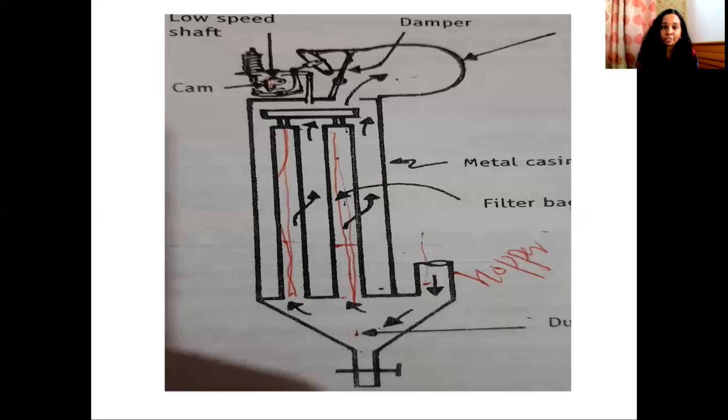These two operations — filtration and shaking — are helped by the bell crank lever arrangement. There is a rotating shaft running at low speed, and there is a cam that is connected to the shaft.